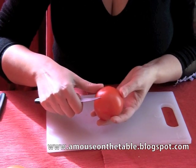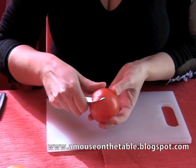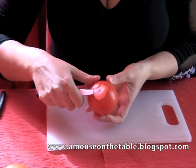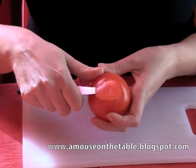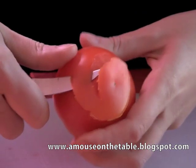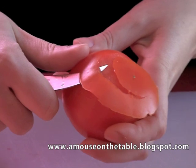We will begin from the bottom part of the tomato by making a cut just like this. Then we will proceed to peel, just as you would normally do with an apple, by peeling a spiral shape. It's extremely important to try peeling with the same force and depth. Do not force the knife into the pulp too much.